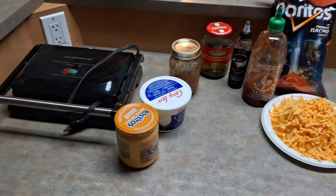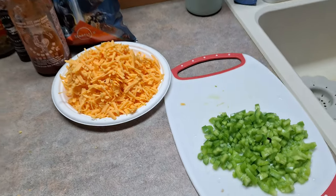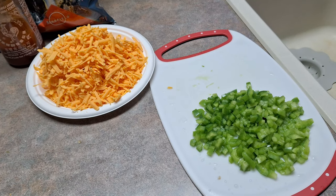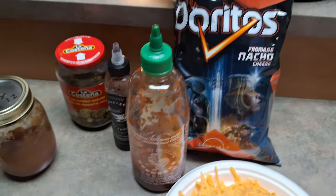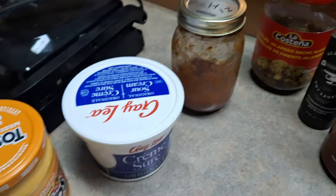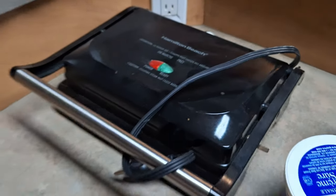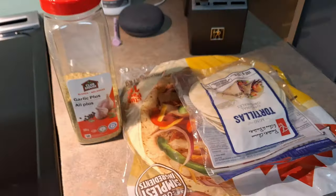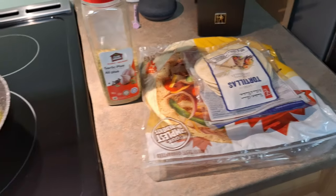For this recipe you're going to need the veggies of your choice. I'm going to go with green peppers, but you can literally put whatever you want in it. You're going to want to shred some cheese. For the crunch you're going to want to have Doritos — you can use whatever kind you want, we went with nacho. You'll also need your favorite hot sauce, some homemade salsa, sour cream, and queso. You're going to need either a panini press or a frying pan, and some tortilla wraps. If you don't have the small ones you can just take a larger one and cut it in four.